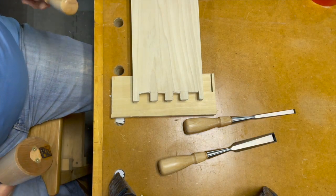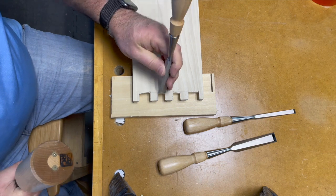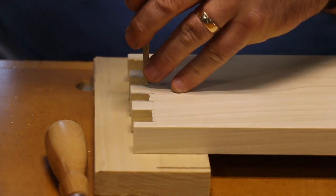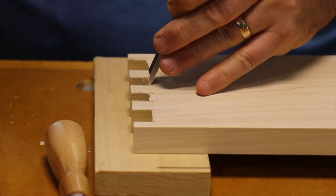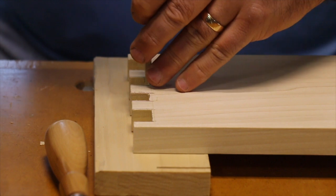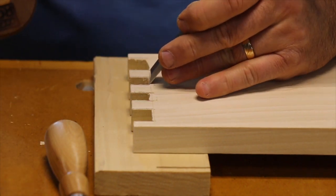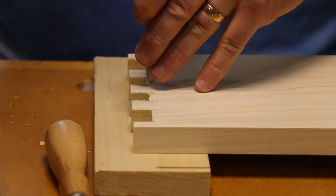The cleanup process for the pins is pretty much the same as it was for the tails — go in and clean out the extra bit that wasn't cut out with the fret saw, and get those bottoms nice and flat. Then we'll move to the final fine-tuning.